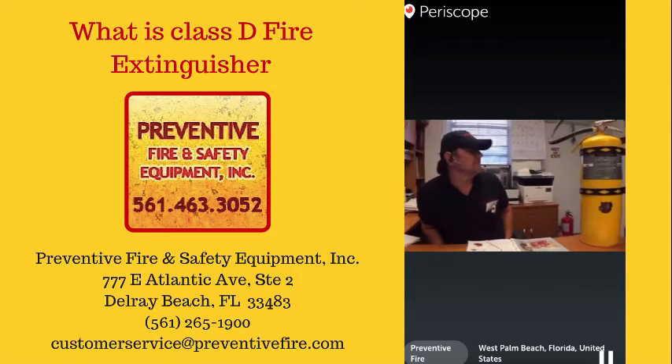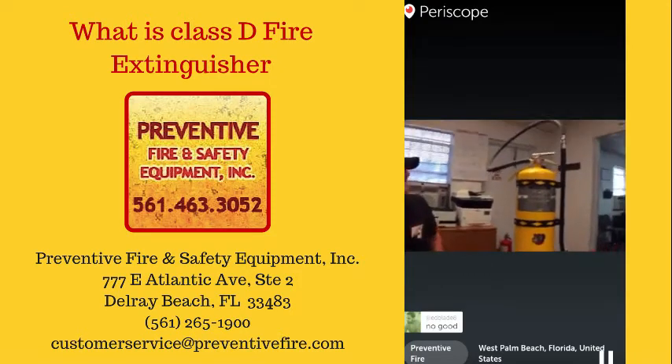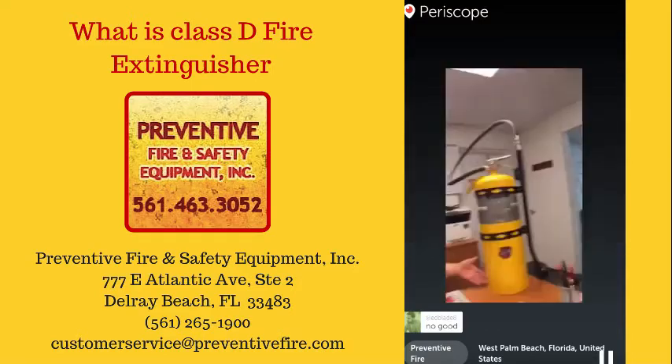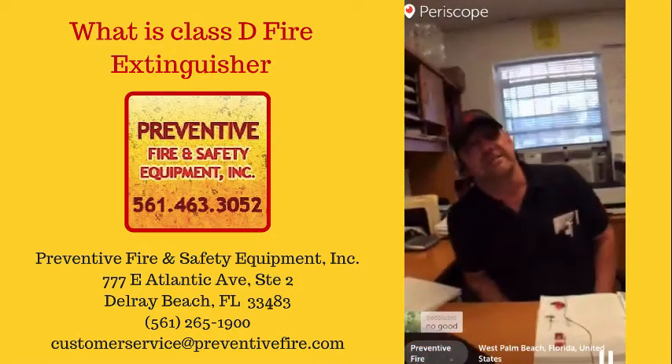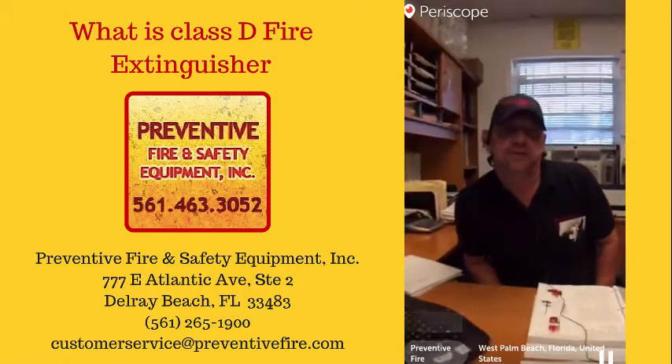It's quite heavy. Some of them come with a wheel cart, which makes it easier to dolly around. You'll usually see them around machine shops and similar environments.